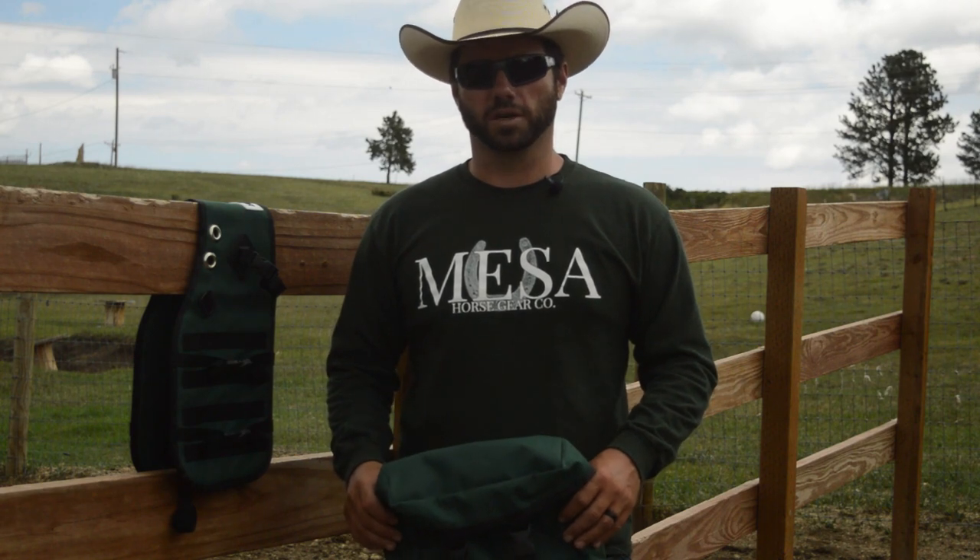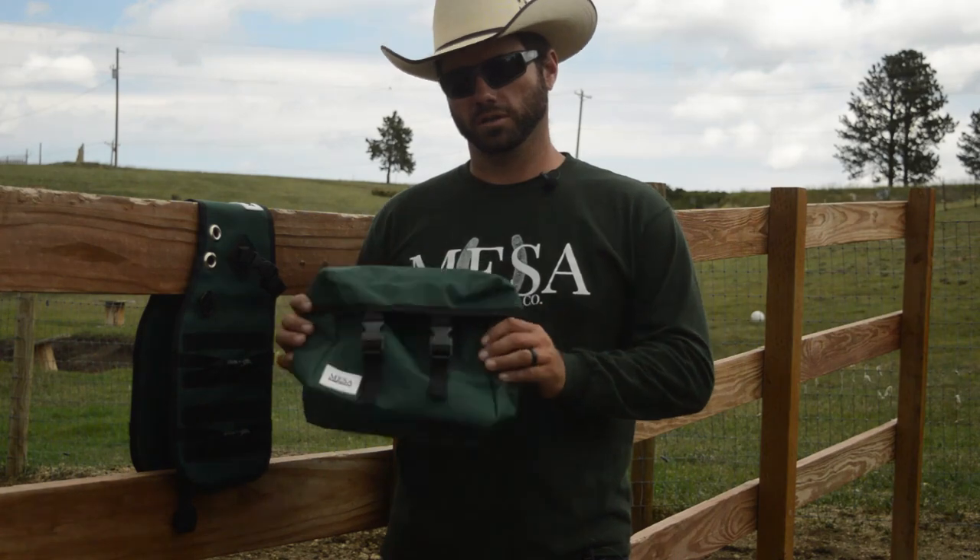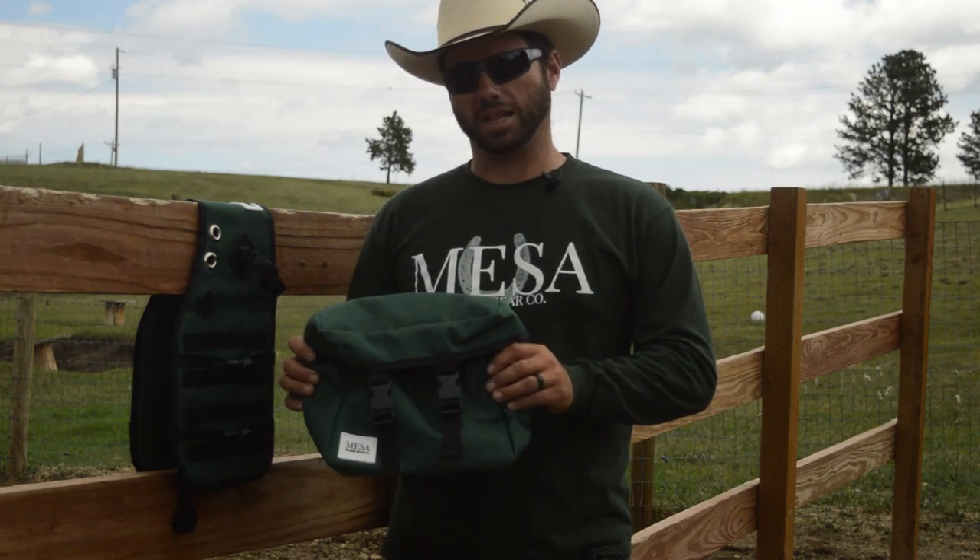Hey folks, Dane with Mesa Horse Gear. Thanks for checking us out. I wanted to do a short video on our standard saddle bag.